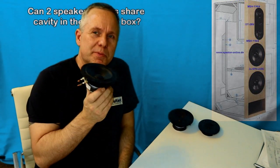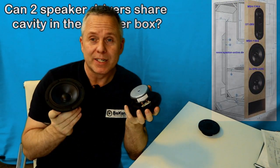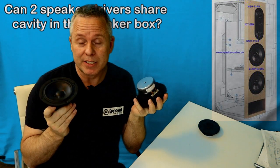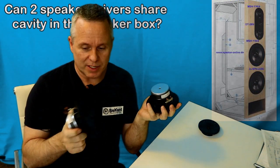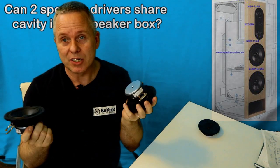Hi there. Can two speaker drivers share the same volume inside of a cabinet, like inside of a speaker box? So like sit within the same cavity behind them? That's the question.